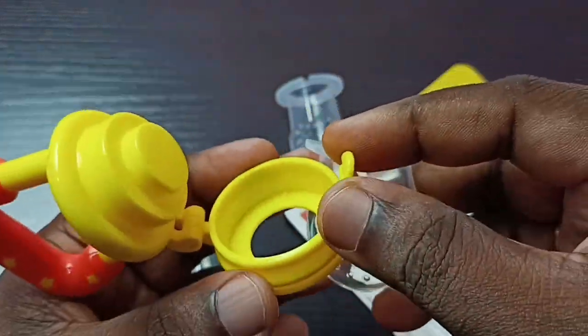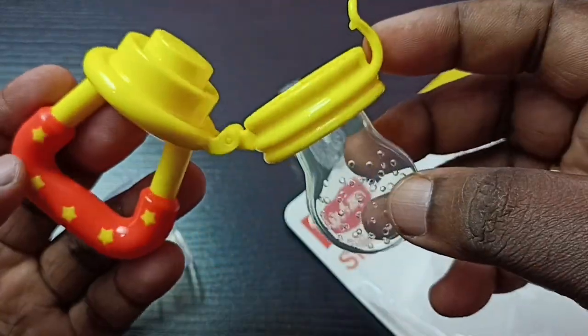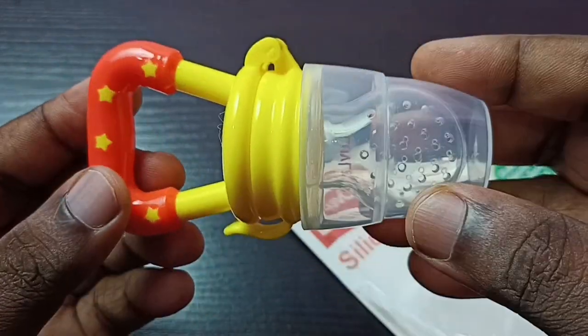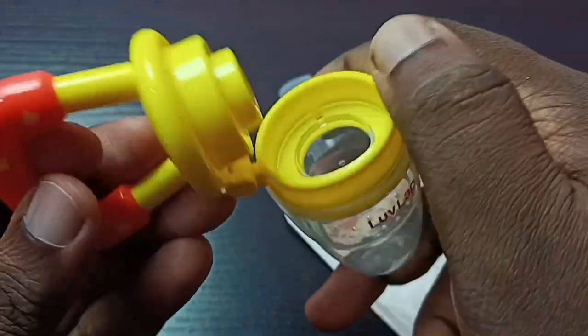After that we can assemble it like this. It has a mesh sack — we can put that mesh sack like this. It has a leak-proof lock. Overall this is a good product; it is 100% BPA free.